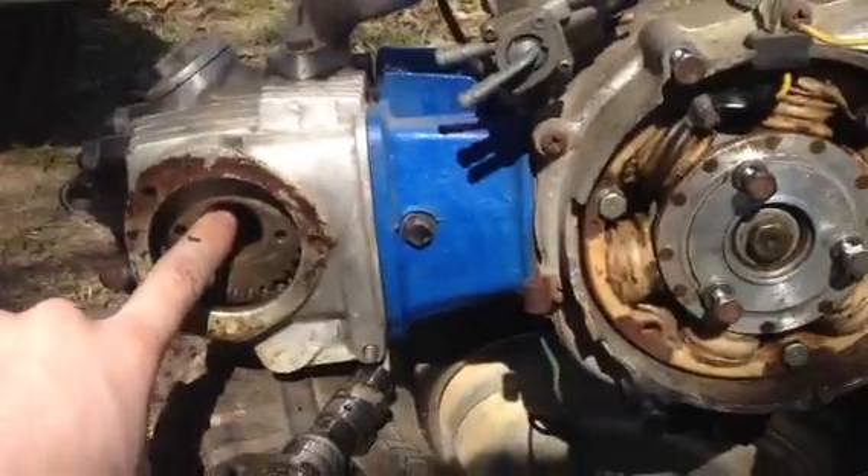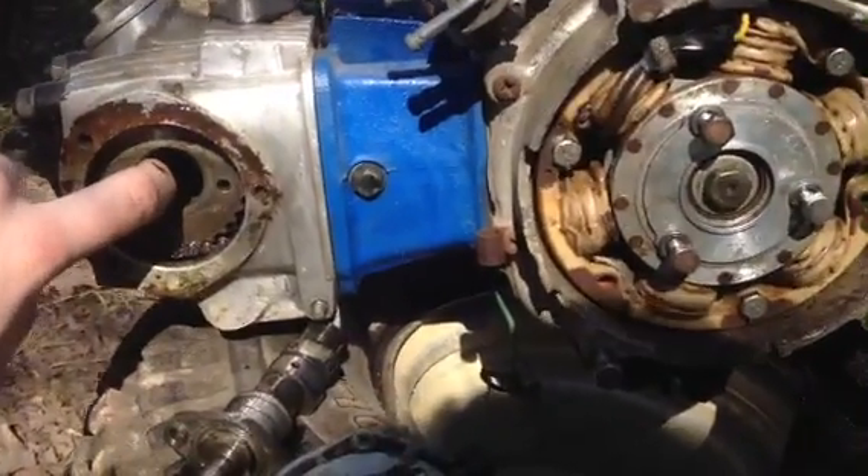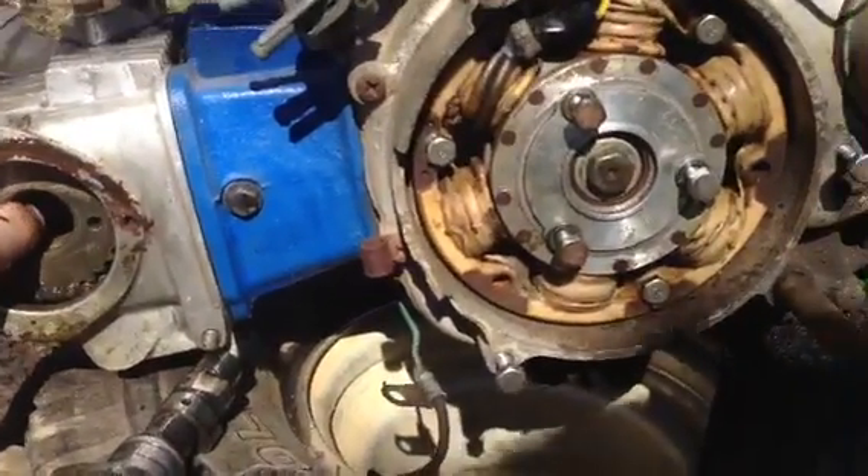This motor here, the timing chain is stretched, so that's why it's off. But that's how you set the timing on the 90 and 110s. I hope this helps you out — let me know. Later man.